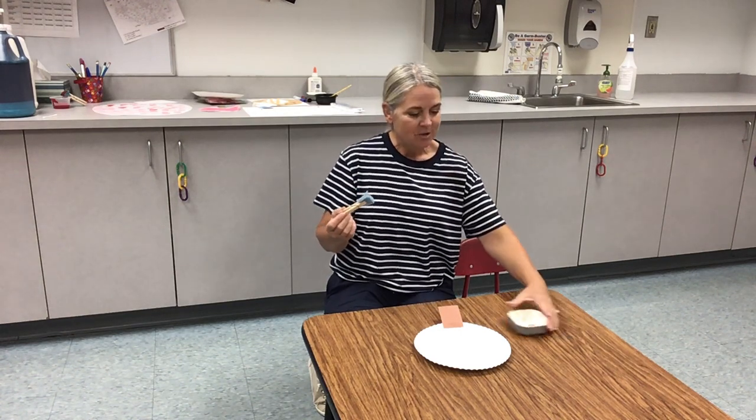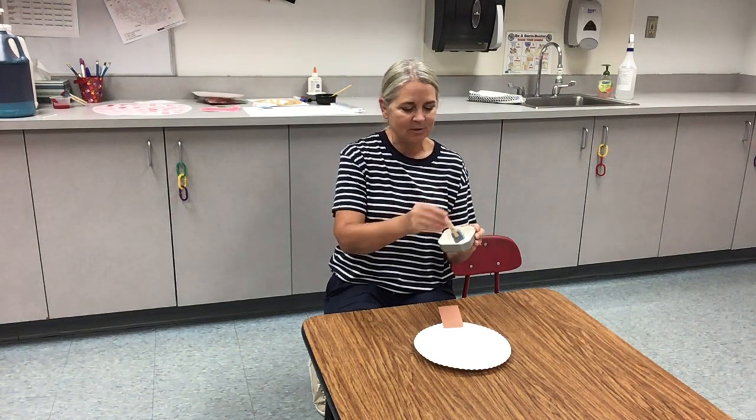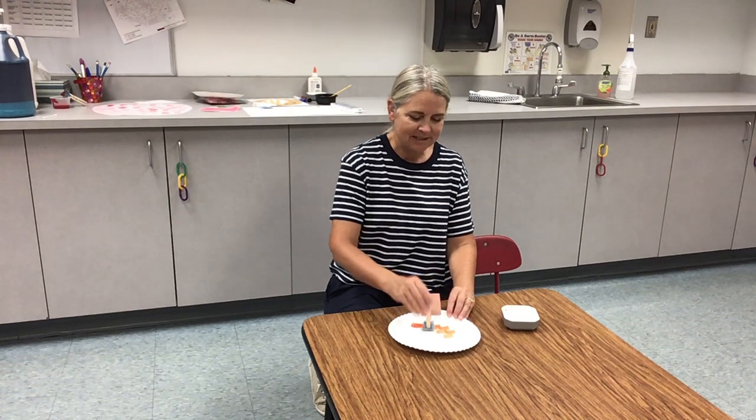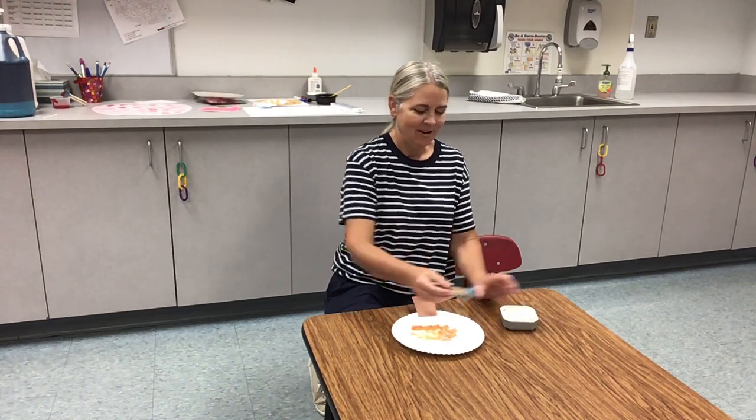So you have some orange paint, and you're going to dip your sponge into the orange paint and sponge paint your pumpkin orange.